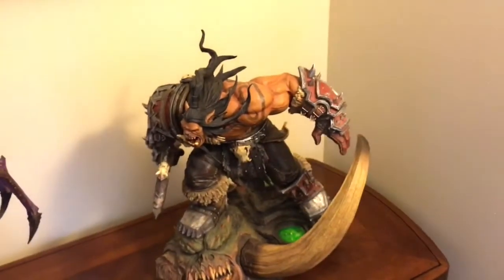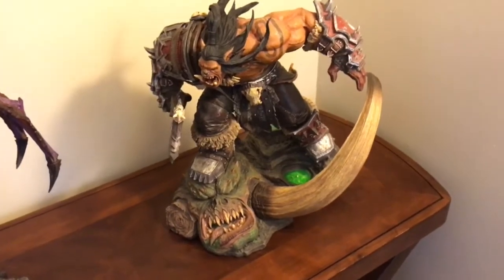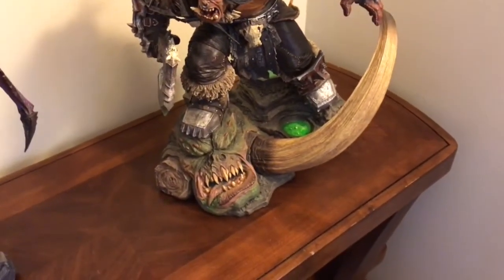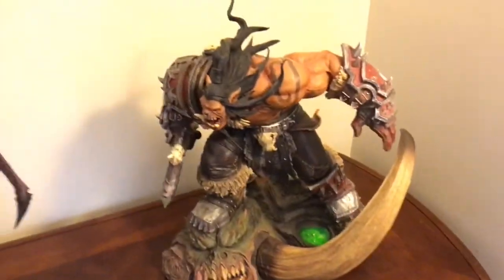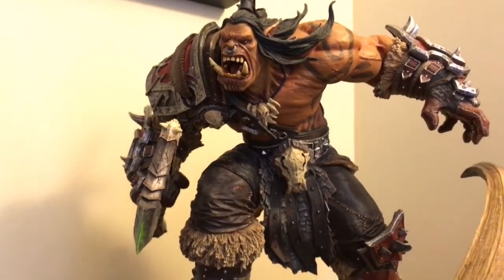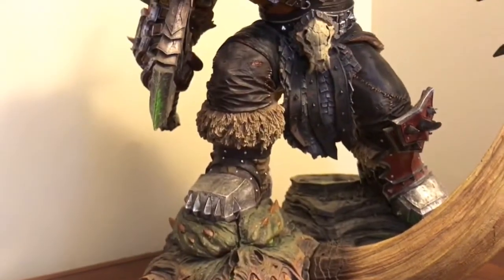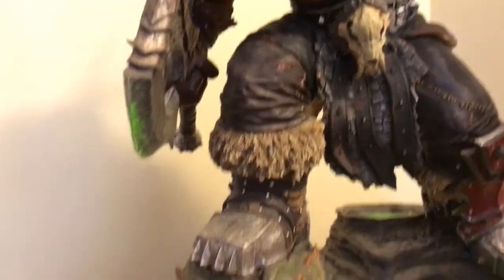Now here we have Grommash Hellscream — Gromm. He's one-fifth scale as well, to go with the other Blizzard line statues. He's standing on Mannoroth's head. I do like this one more than Illidan in this sense — it's hard to put into words, to be honest. I just love the base. Seems like there's more detail, like with the blood on his knee and everything.